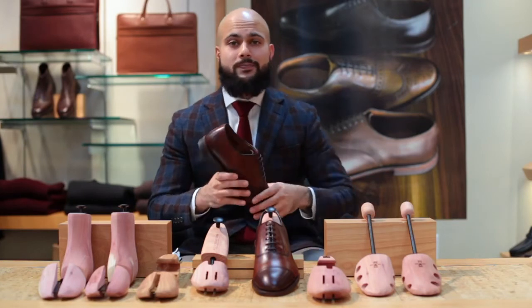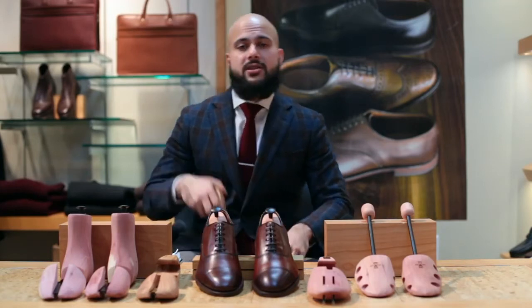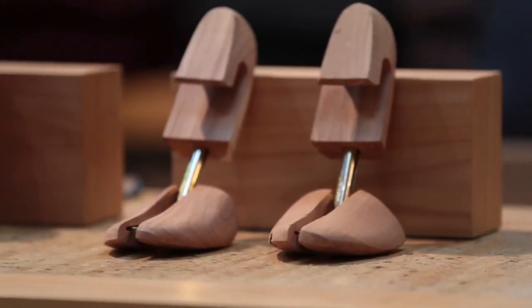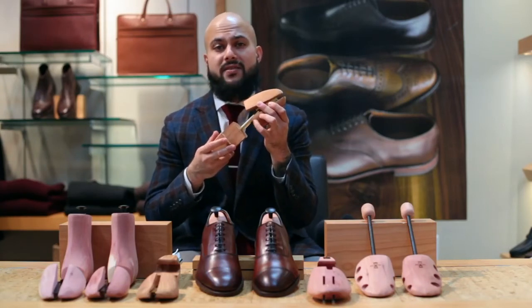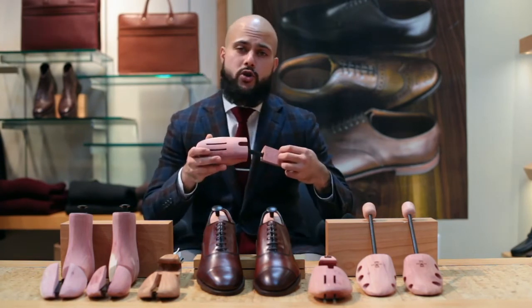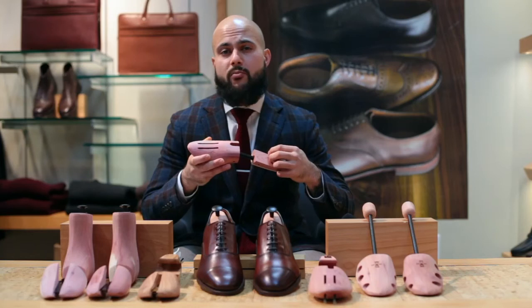The most common shoe tree debate is split toe versus full toe. People generally prefer the split toe because of the mechanism at the front that allows it to get wider or shorter and fit a wider variety of sizes. However, if the brand of your shoe sells a full toe shoe tree, we recommend going this route because it's going to be the exact same size and mold of the shoe and probably be a better fit than the split toe design.